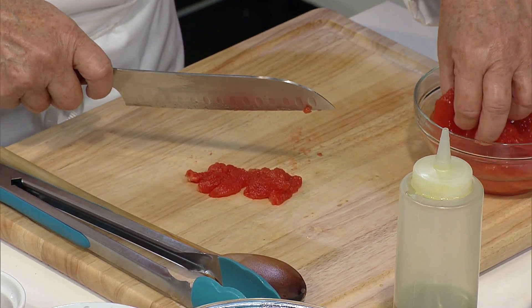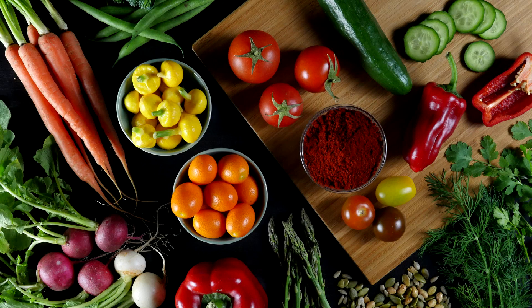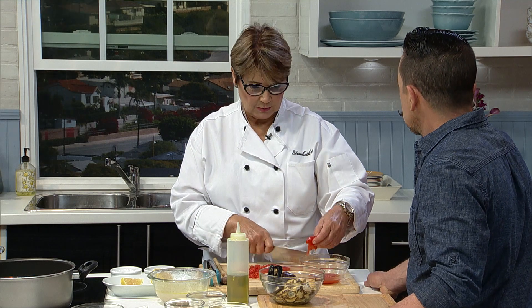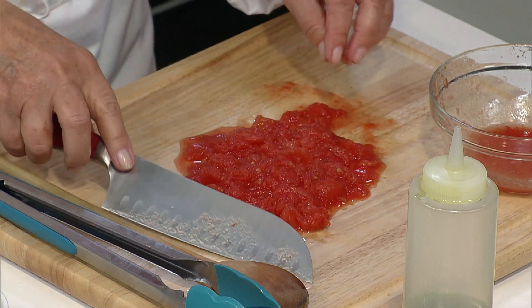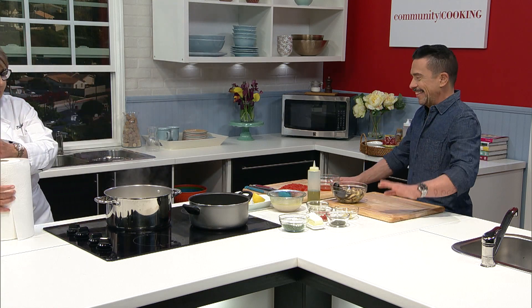Only a tomato sauce — like a marinara or pomodoro — takes a long time. It can take two days to simmer, and when you eat it you cannot believe it. The chef learned to make it with her mother-in-law, who she says is the best cook she's ever seen. Her mother-in-law is from Lebanon, but her husband was from Italy, so she makes an Italian sauce.